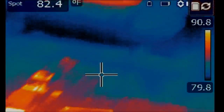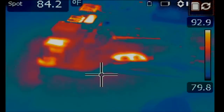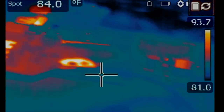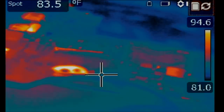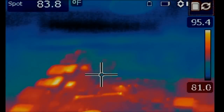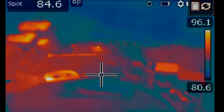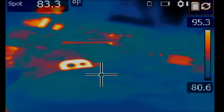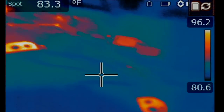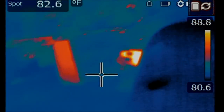Let's go under the thermal camera — not the microscope, we are done with the microscope. I'm going to inject voltage at the drain of the MOSFET where we measured for a short. The voltage injection tool is drawing 3.14 amps at 1.5 volts. Something must be getting hot on the board because we are drawing 3.14 amps.